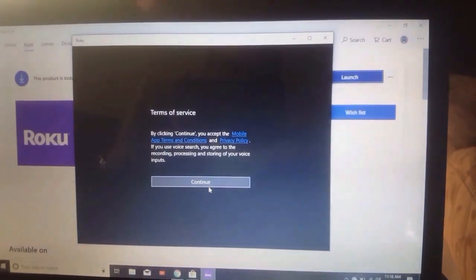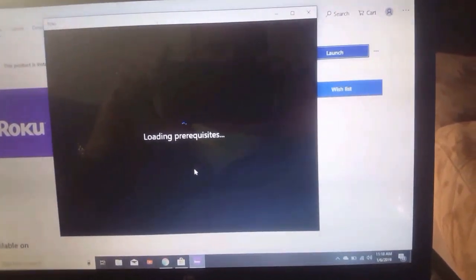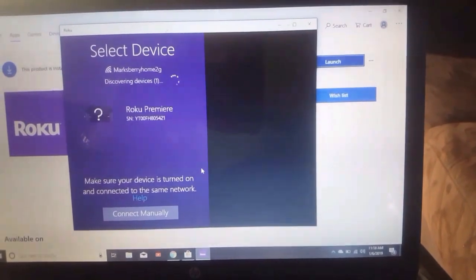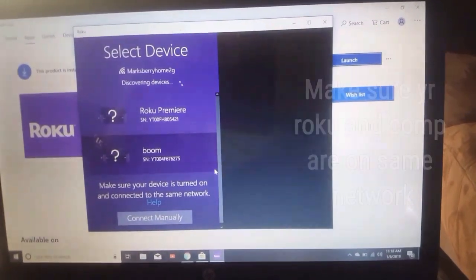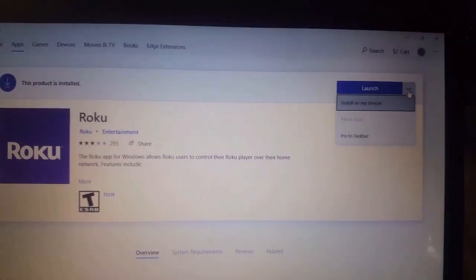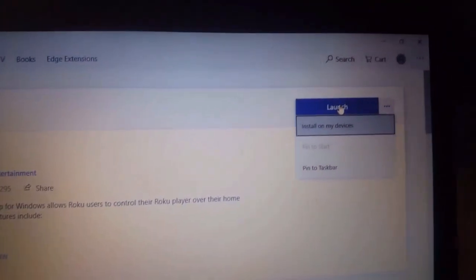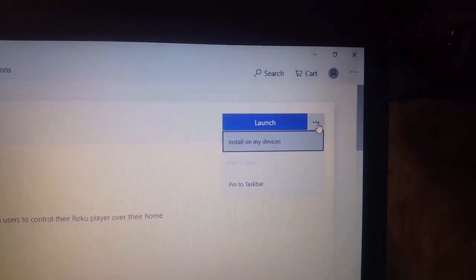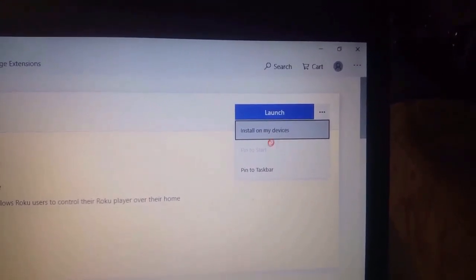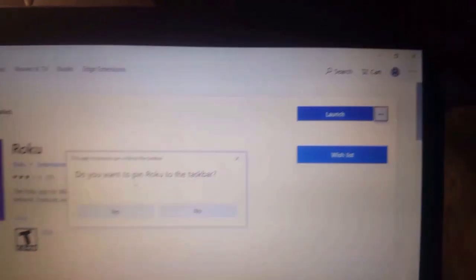This is for the privacy and terms of conditions and all that. Now, after you get done installing it and it gives you the button to launch it, right next to the launch button is another button with three little dots on it. If you click on that, you've got options: install on my devices, pin to start menu, and pin to taskbar. I like to keep it on the taskbar because it's small and convenient.